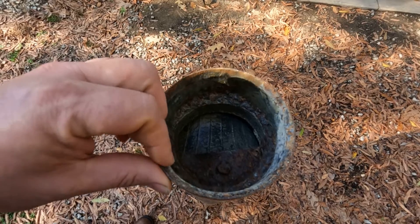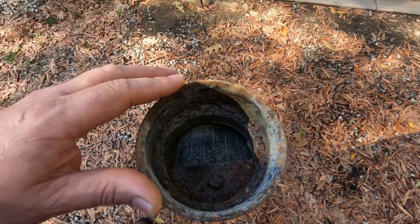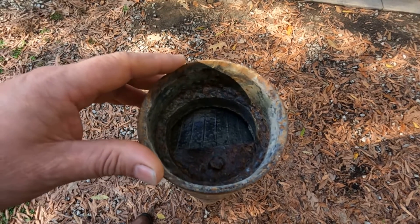You probably wouldn't have to do this sharpened-edge part if you just used it strictly as a bailer to get your sand or whatever out. But I used mine for the chopping part of it also.